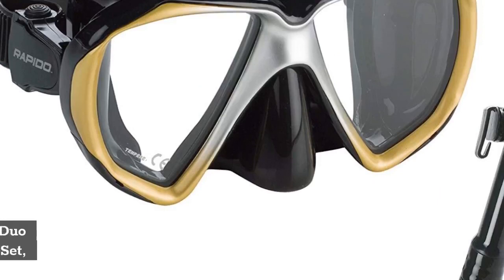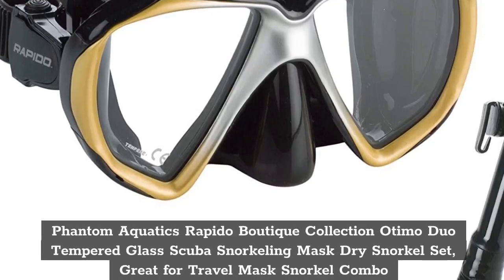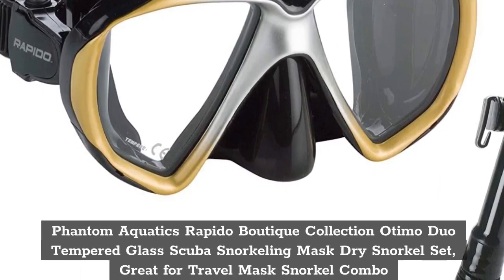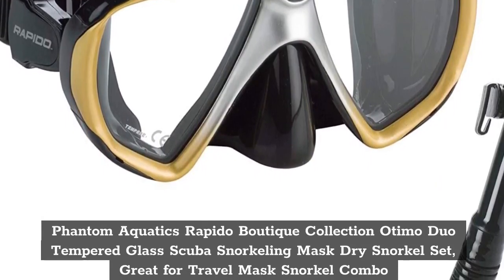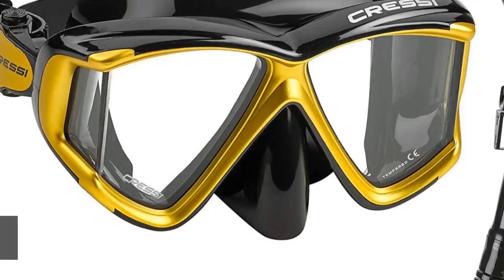Top 7. Phantom Aquatics Rapido Boutique Collection Audimo Duo Tempered Glass Scuba Snorkeling Mask Dry Snorkel Set — Great for Travel Mask Snorkel Combo.